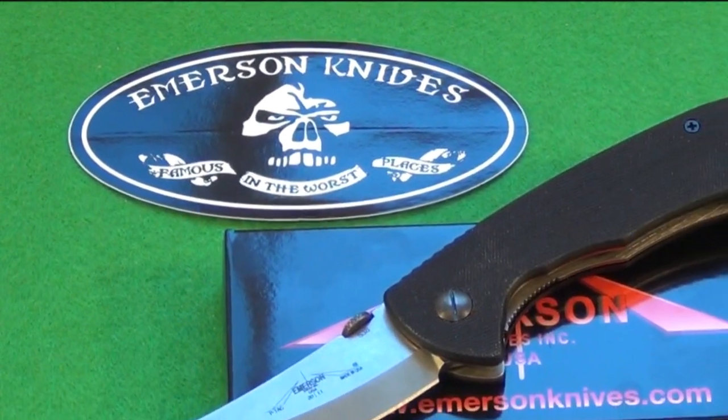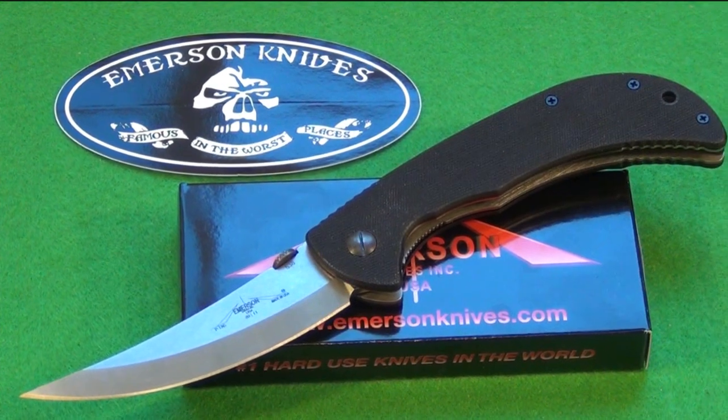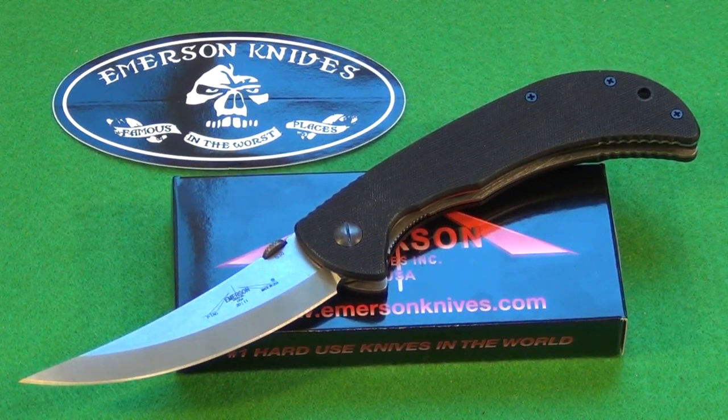Hey YouTube, got an Emerson folding knife for you today. This is the Emerson Persian. It uses 154cm steel, the same steel that Emerson pretty much uses in all his folders. G10 handle scales, liner lock mechanism, 4-inch blade length. You can see the Persian style tip and body design to the blade.